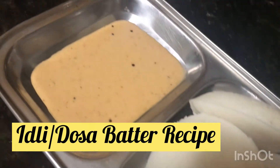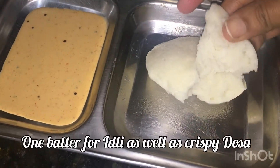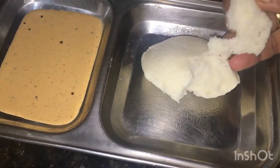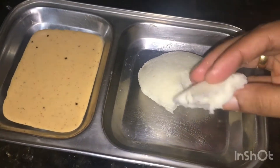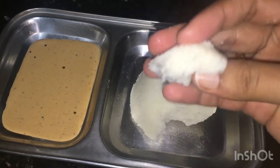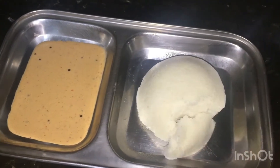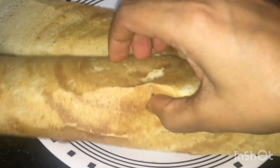Hi Friends, welcome to Maltese Cooking Series. Today our recipe is Idli and Dosa Batter. If you have a soft and spongy idli and crispy dosa, don't forget to like, share and subscribe to Maltese Cooking Series. Now let's go to the recipe.